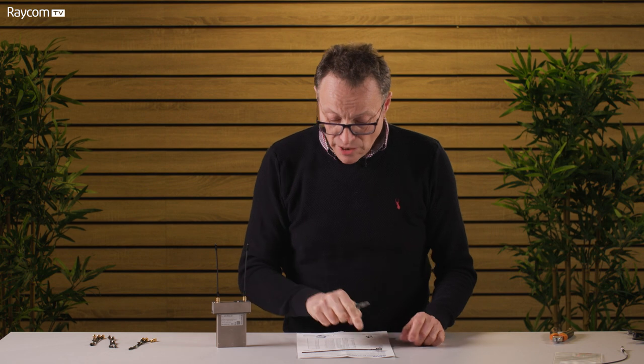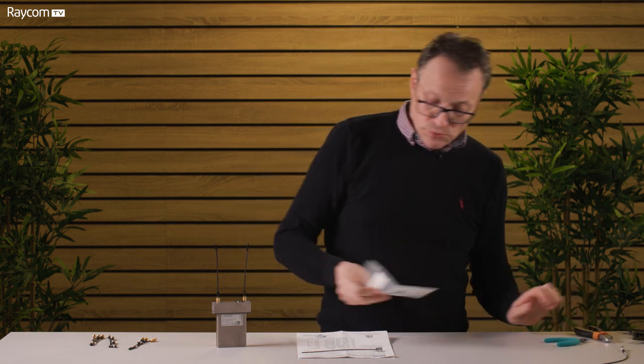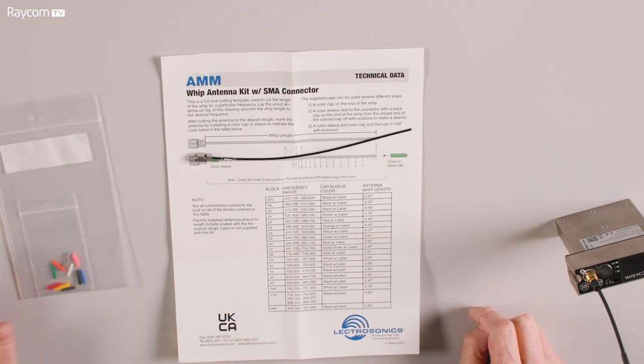When cutting it, don't be tempted to use your little electronics cutters. The wire inside the antenna is actually steel, so you want something quite substantial that's going to be able to cut through it neatly and cleanly. The kit also comes with a set of coloured caps to indicate the frequency band in use, though to be honest most people just go with black.